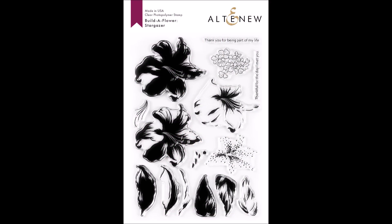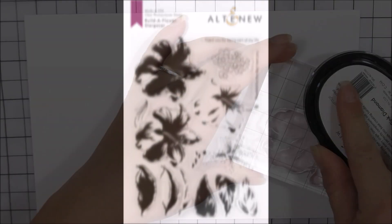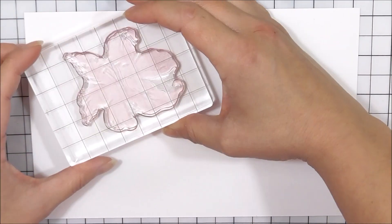This is the Build-A-Flower Stargazer stamp set from Altenew. This is a 6 by 8 inch clear stamp set containing 15 individual stamps.